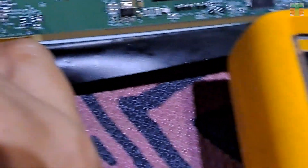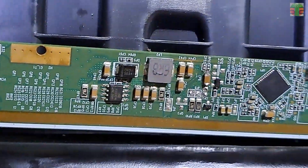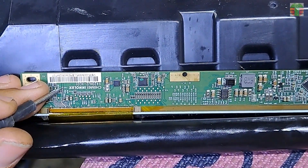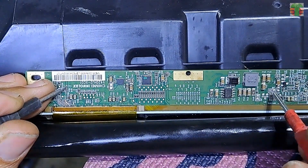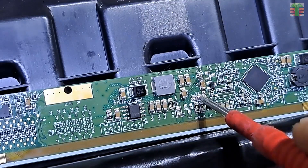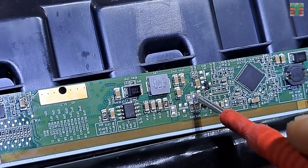VGHP voltage is 10.5 volts only. The LCD has a display but a distortion of colors. If the B+ 12 volts, 3.3 volts VDD, is not present, we don't see an image on the LCD screen. If the VGH or VGL is missing, the LCD screen may show an image, but it could be discolored or distorted. It seems that this JP8 is the VGH line.